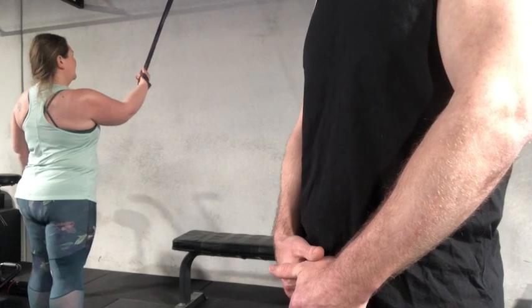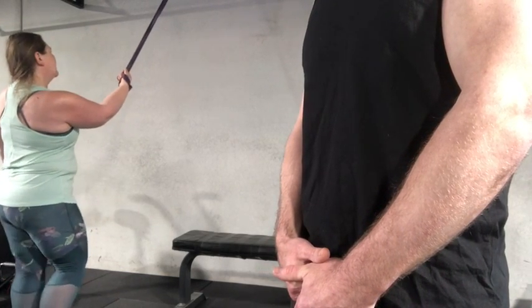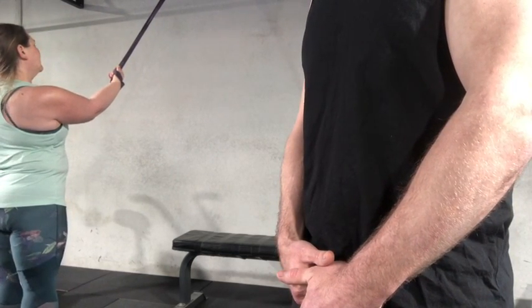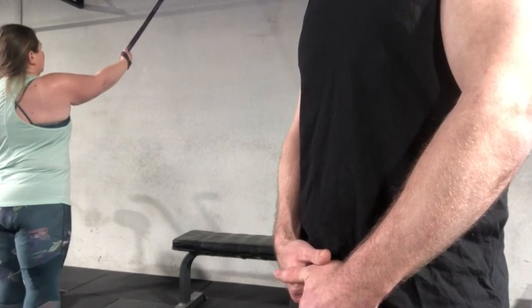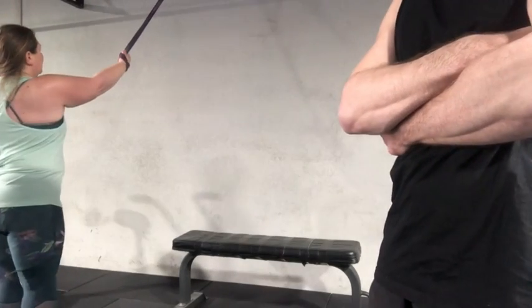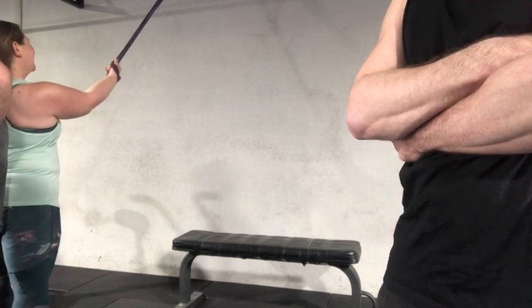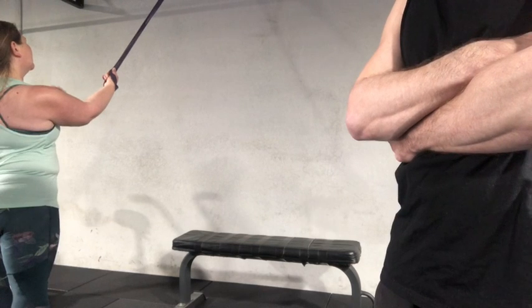How'd that feel? Better? Try and keep those elbows pointed towards the back wall a bit more — a few more. How many of those can you do? I'd say your hands are a bit too high, so I need to come back here. How's that shoulder? That's using my chest to help a lot more, which is what it's supposed to be.